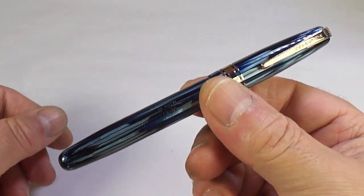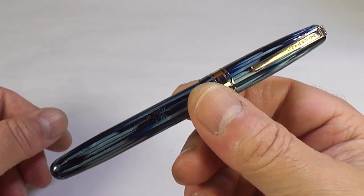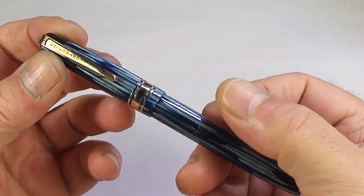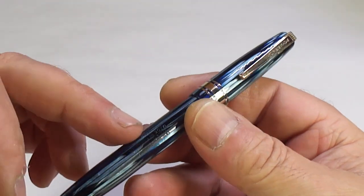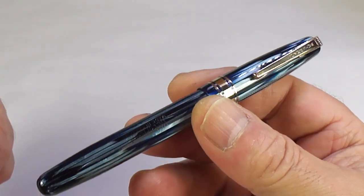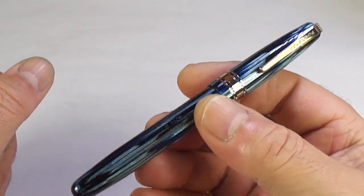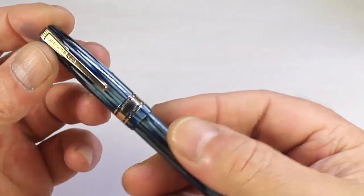There we have it — a stunning example of a Waterman's W5 made in England. Incidentally, they did come in different colors. I've seen them in a classic black and also in a gray striated color. Whether they came in other colors, if any of you know, then why not share your information with us.